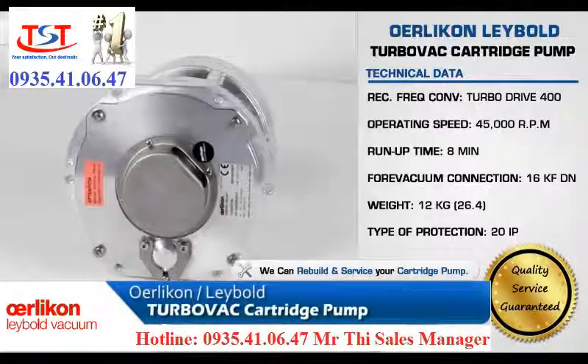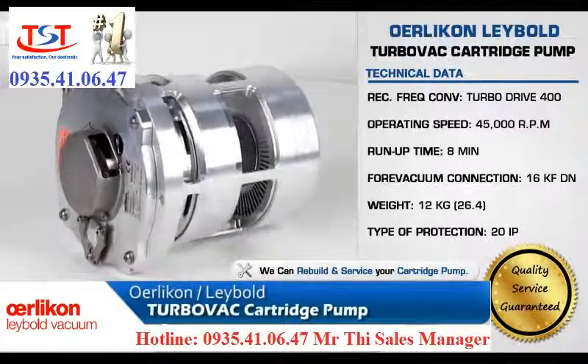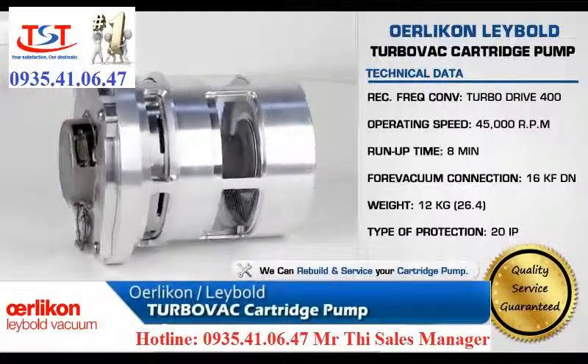The innovative and cost-effective design of the Yorlick & Label TurboVac Cartridge Pump provides easy installation, maintenance, and servicing.